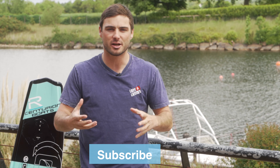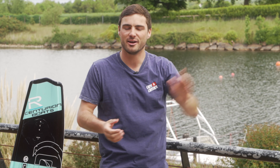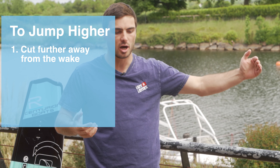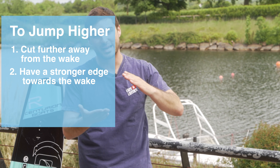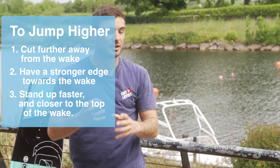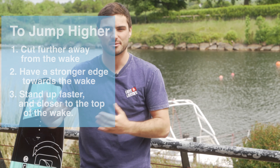Once you've got this mastered, it's about trying to jump a little bit higher. To jump higher, you want to do one or three of the following things. First, go out wider from the wake — naturally the further out you go, the more speed you'll have coming in. Second, lean a little bit more on your heels to edge faster at the wake. Third, stand up faster and later on the wake, as that way you'll get the most height out of the wake.